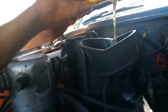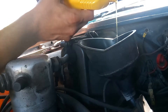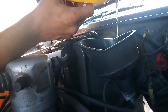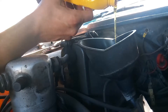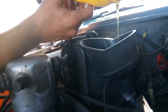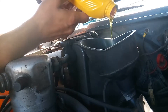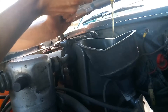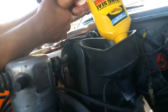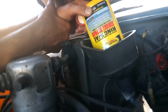I cleaned this funnel out really well because I'm not trying to get any debris in this engine that doesn't belong here, because it's already giving me some grief. I really want to get this sucker smogged so I could drive it to and from work at least — it's not too far. Then I could do all the other modifications and stuff. That's thick stuff, so it better have some magical powers.